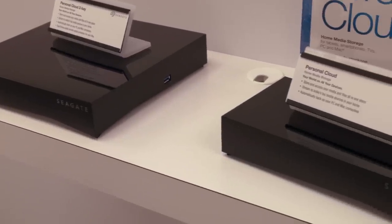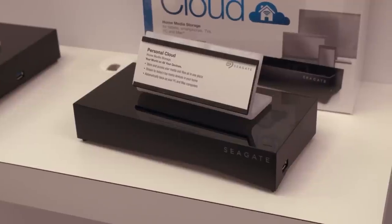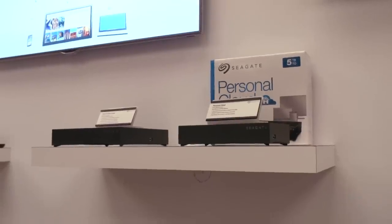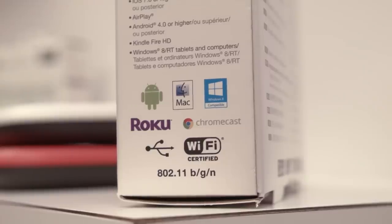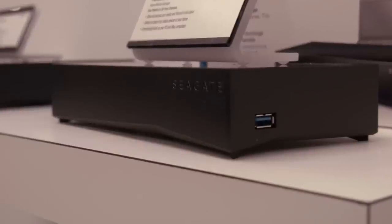Over here we've got some consumer and prosumer stuff. First up is the Personal Cloud, available in a 1-bay or 2-bay configuration. The dual-drive version is automatically configured in RAID 1 for protection. It lets you select folders to back up to cloud-based storage, stream to something like a Roku or Chromecast, and backs up all your PCs and even phones or thumb drives if you configure it in their app. I haven't tested any of this, but hopefully Seagate will give us a chance to check it out.